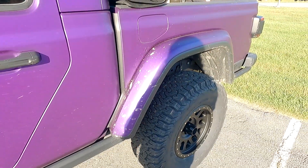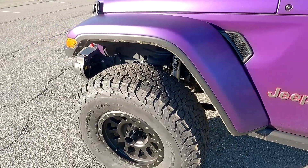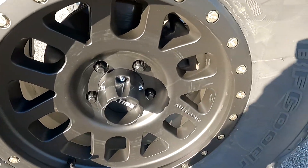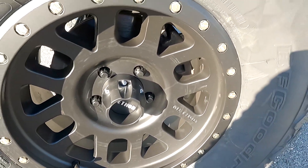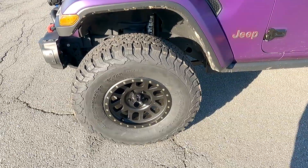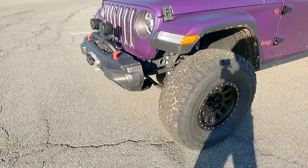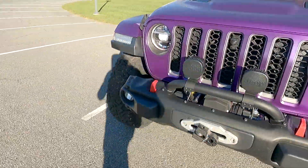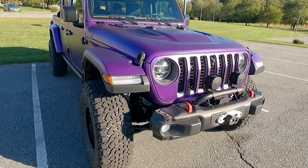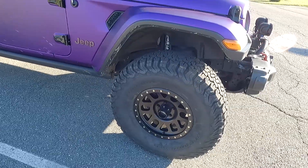God forbid anybody complain about the dirt — it's a Jeep, so it's going to get a little dirty. Who cares? You can just wash it off. These are the Method Race Wheels MR309s. I picked them because I wanted black rims. I was half debating going with bronze — there's something special about dark bronze — but they also removed the end caps, which honestly ties it together and kind of completes the look.